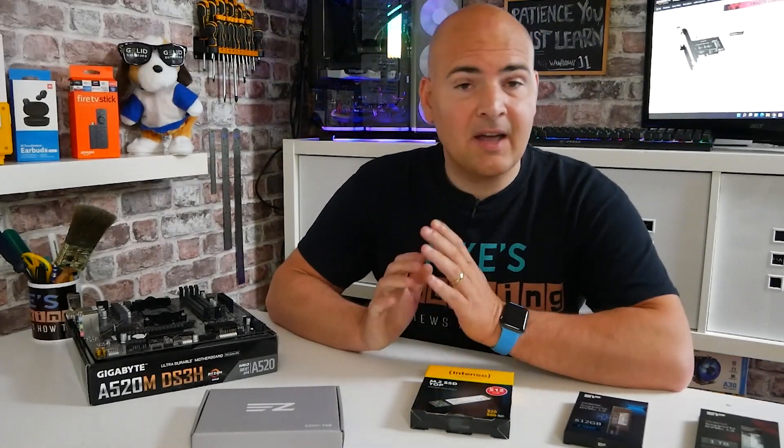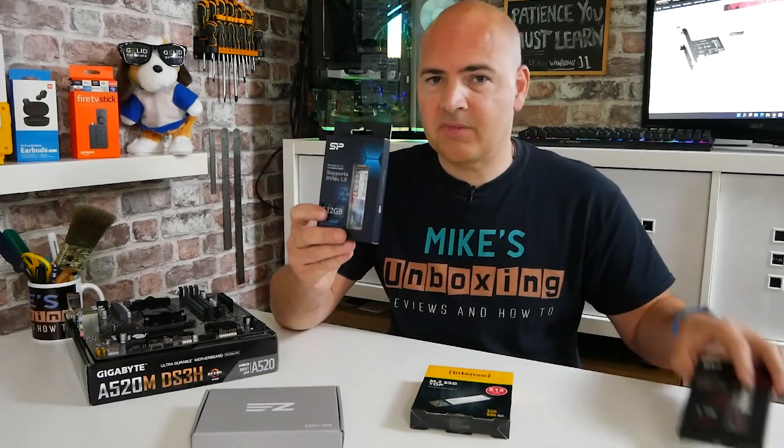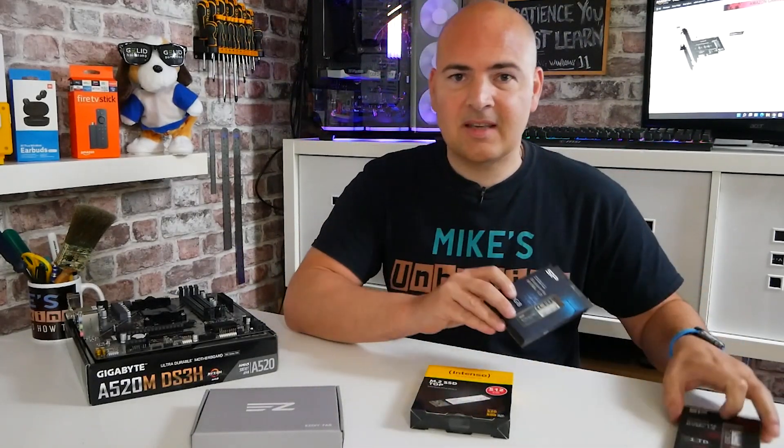Hi, this is Mike from Microsoft Boxing Reviews and How To, and on today's video, we're going to show you how to add an additional M.2 port to your PC to add in more NVMe drives. Keep watching to find out more.